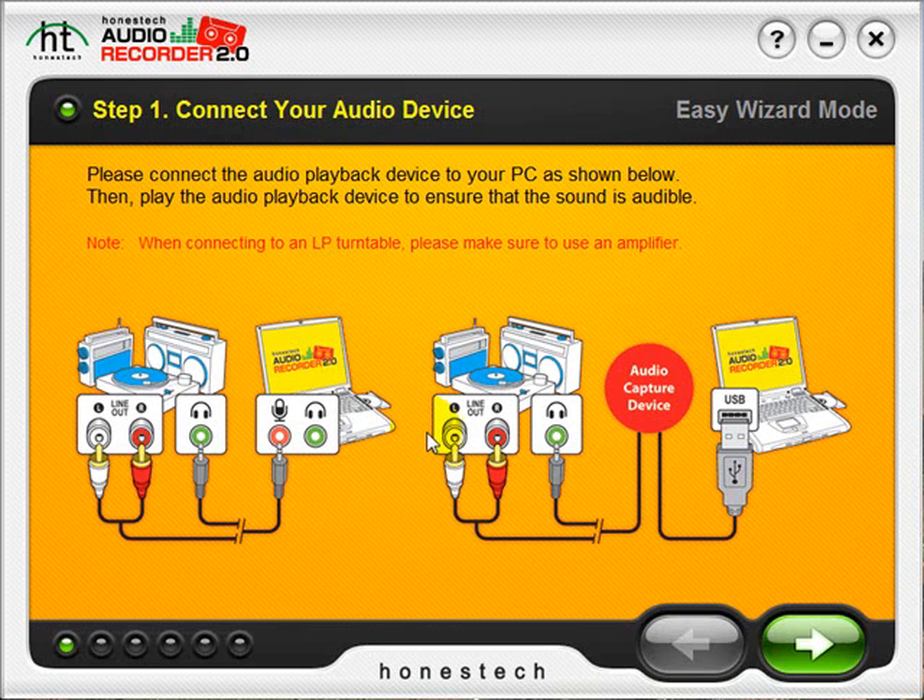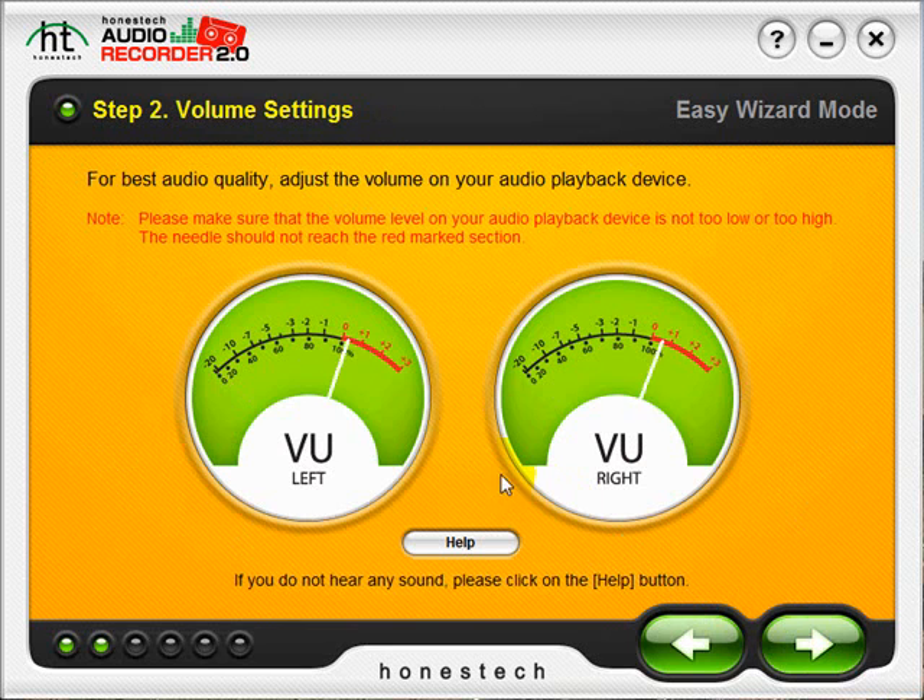Once you have everything connected, go ahead and click the arrow pointing to the right to proceed to Step 2. Here we will need to adjust the volume on our audio player so that the needle sits somewhere in the middle of the black without going into the red.